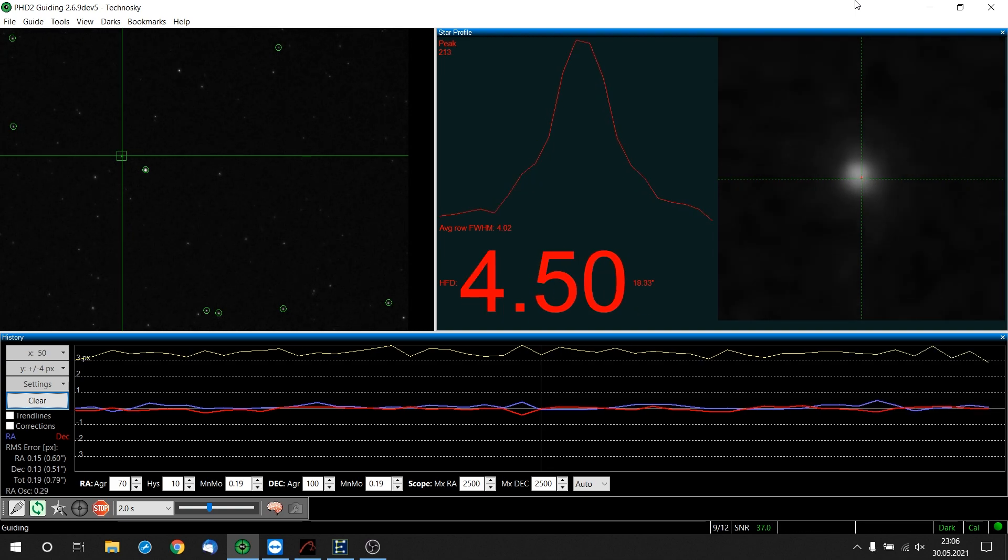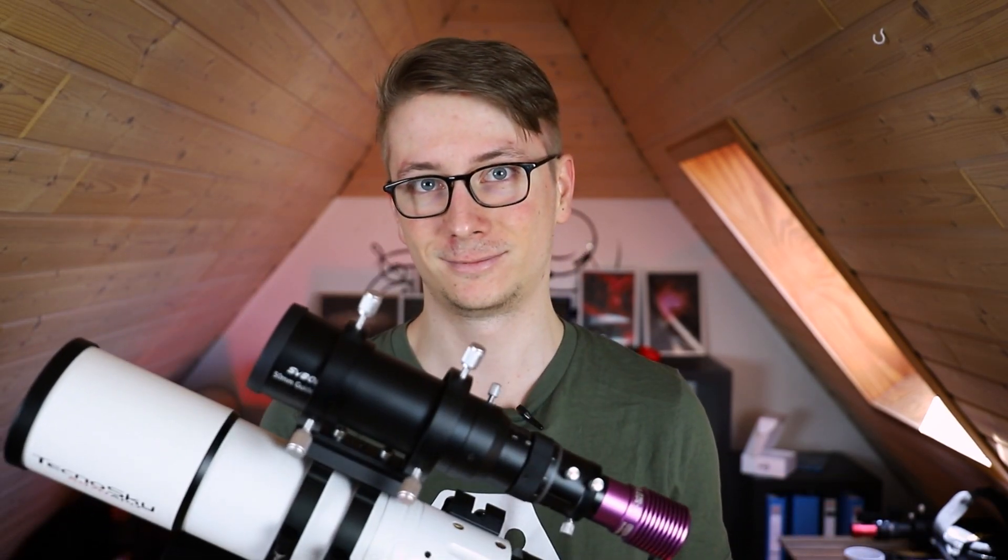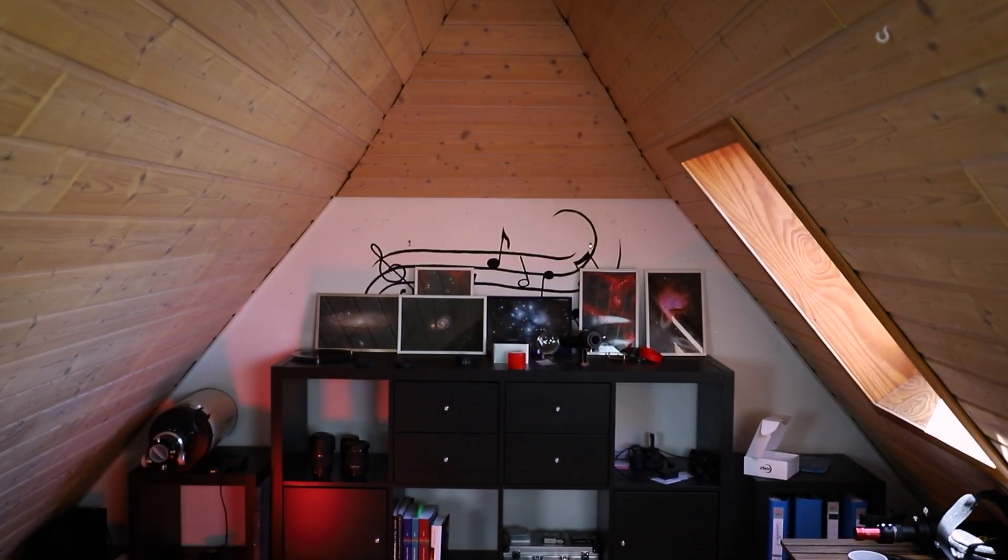My final thoughts on the SVBony guide scope: this thing definitely works. It is way cheaper than other guide scopes in this category. Any amateur or advanced astrophotographer can do great things with this, so if you're just starting to get into deep sky imaging and you need a guide scope, really consider this to save money for a better main scope. The summer targets are just around the corner — Cygnus is rising very soon, I have a pretty big Ritchey-Chrétien back there, and I just ordered an OIII filter. Big project coming this summer.